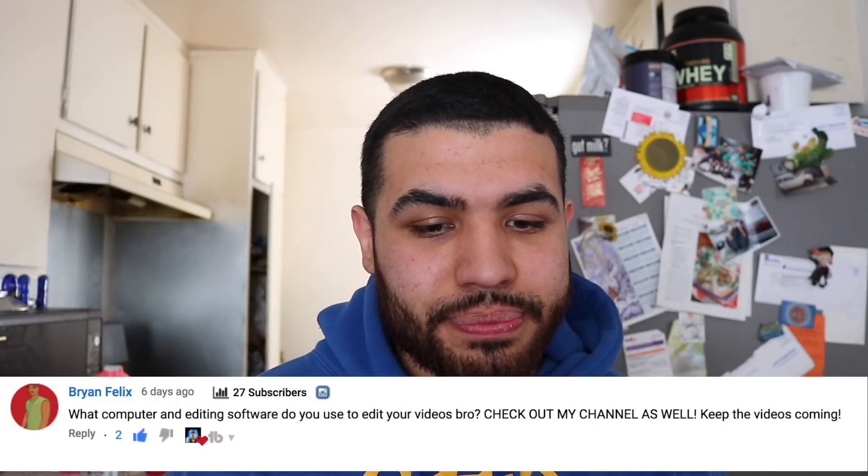Next question is from Brian Felix and he asked what computer and editing software do you use to edit your videos? He also says check out my channel, so go ahead and do that. The computer I use is just a MacBook from 2015, the big 15-inch one. The editing software I use is Final Cut Pro X. It's pretty simple — it's like iMovie but with a few more features. I used iMovie for the first six months of my channel, so iMovie is fine, but Final Cut is what I use since I like having those extra features.